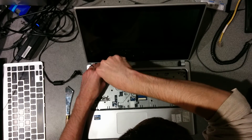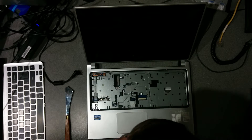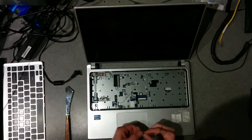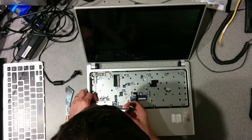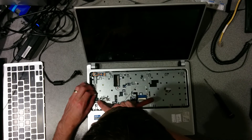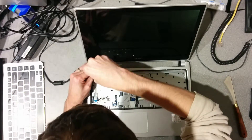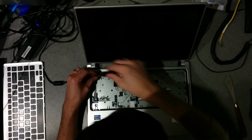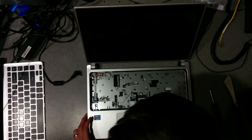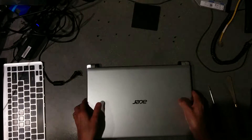There are five screws — four on the left-hand part of the case and one up near the power button. There's also another ribbon cable on the left which you can undo while you're at it. I missed one screw which is in the very top right-hand corner within the black border — it is a black screw so you basically don't notice it's there.